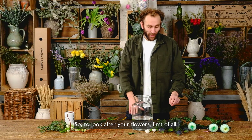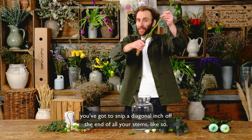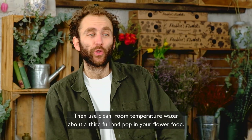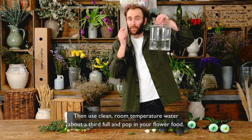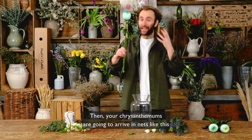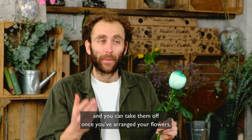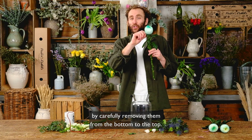To look after your flowers, first of all you've got to snip a diagonal inch off the end of all your stems, then use clean room temperature water about a third full and pop in your flower food. Your chrysanthemums are going to arrive in nets like this and you can take them off once you've arranged your flowers by carefully removing them from the bottom to the top.